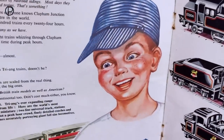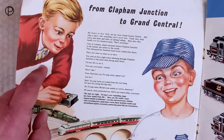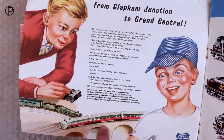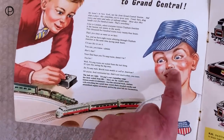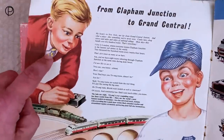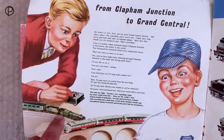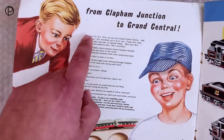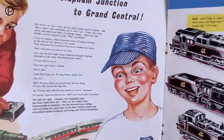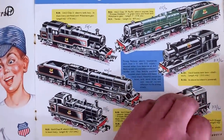If you see these two chaps on page number two, this probably represents their entire range. We've got the old transcontinental railway here and this chap in his engine driver's cap, and this little boy with his school tie on. This British locomotive — probably a Princess there with a green coach. From Clapham Junction to Grand Central — what a terrific image that conjures up.